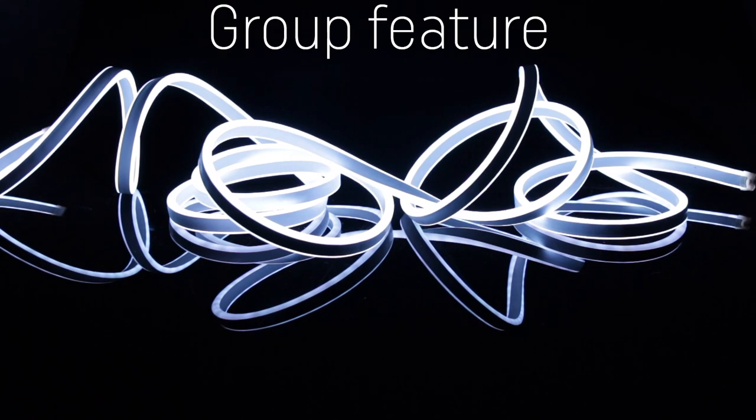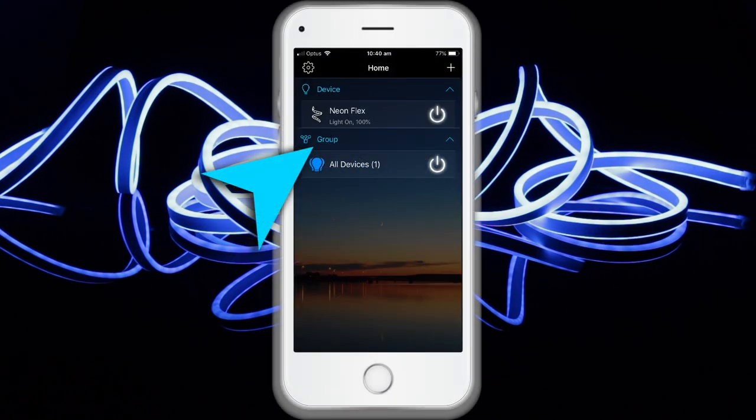Magic Home Pro allows you to create different groups to control more than one controller. For example, if you have two controller units you can use one in your living room and the other on the patio. The group function allows you to control these systems individually or group them together as one unit.